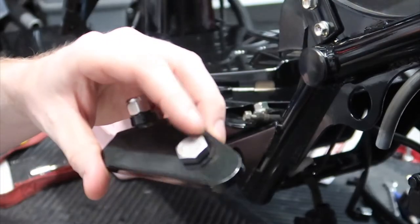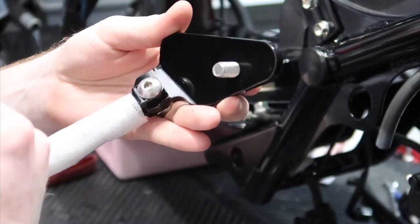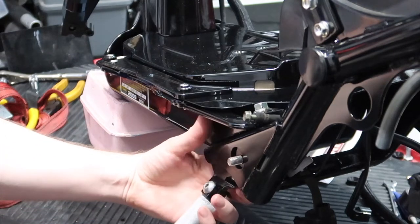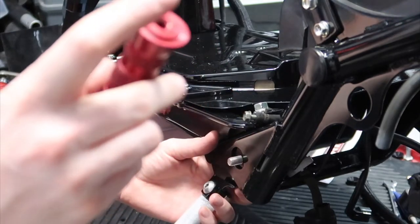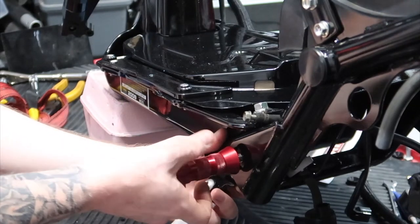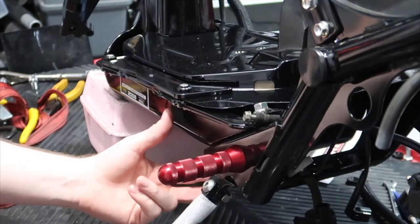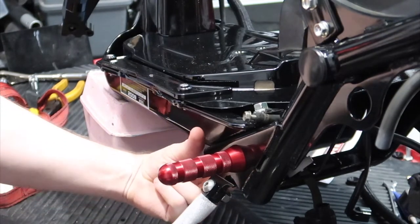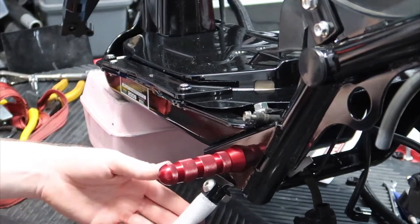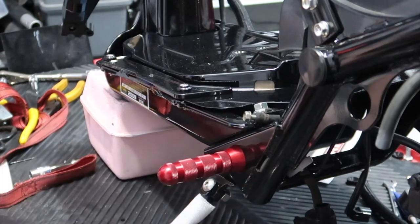If you're using the SMF pegs like we are, you're gonna take the bolt that comes with the pegs, put it behind the bracket so it faces out towards the kickstand leg. Slide this behind the frame like so. Put a little red Loctite either in the peg or on the bolt here, and then just thread it on. Super easy install. You're gonna use a 17mm on the back side here, and then you can use your hand on this side to tighten it up. Let that Loctite seat, and then now you have a kickstand.